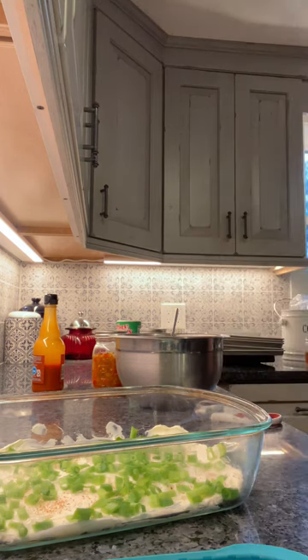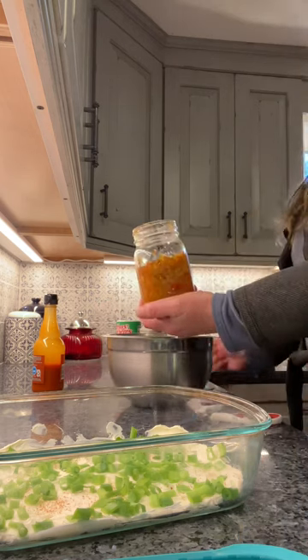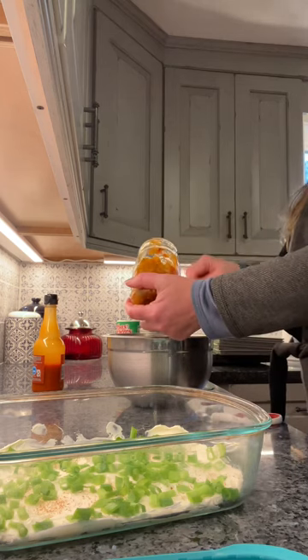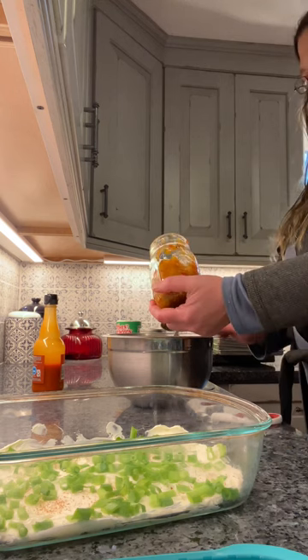Normally I would put pickled peppers and pickled onions, but we don't have that open. However, we do have a pickled pepper relish, so I'm just gonna add a couple scoops of that in. This has onion right in it — maybe like three or four teaspoons.